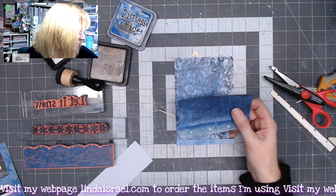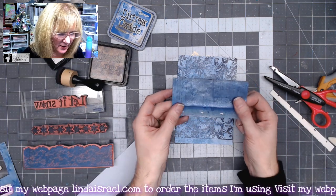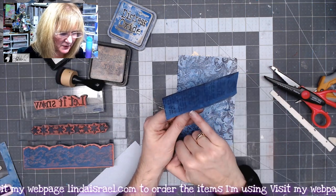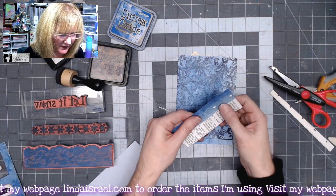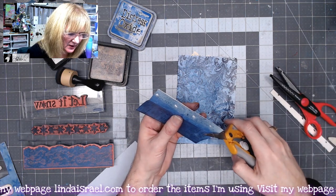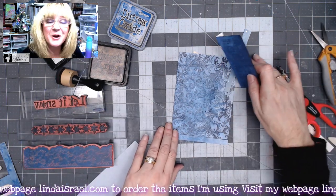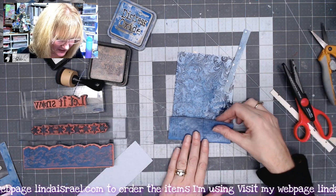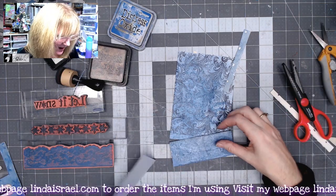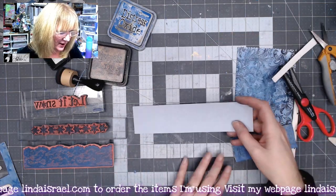I had a scrap of paper left over from another project — I came down to where I was about out of text and then folded that up just a little bit. I don't need that whole piece down here so I'll cut it off. This is going to become a pocket on top of my pocket, so it'll go down here on the bottom. I've got a scrap of cardstock here that I want to stamp on, and then we'll start layering this together.